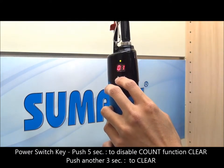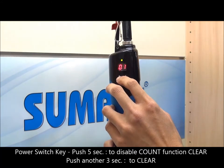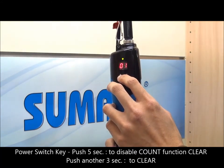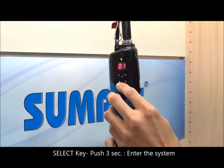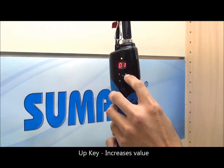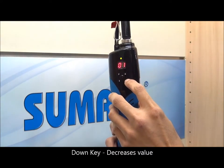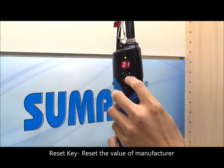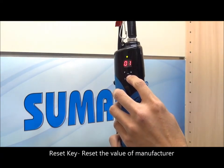Push the key for five seconds to disable the counting functions. Push another three seconds to clear. The select key: push for three seconds to enter the system setup. The up key increases the value; the down key decreases the value. The reset key allows you to restore to the factory settings.